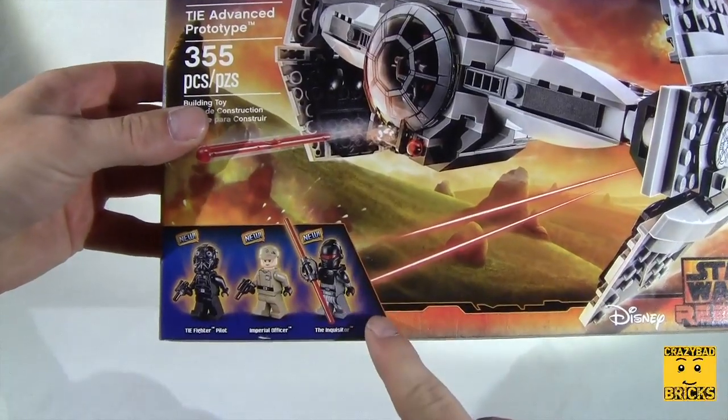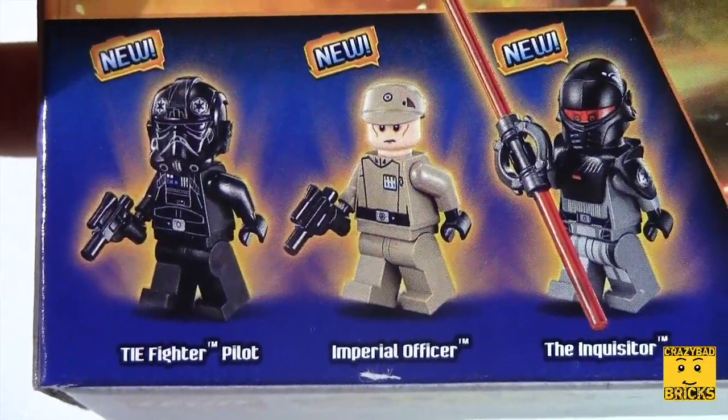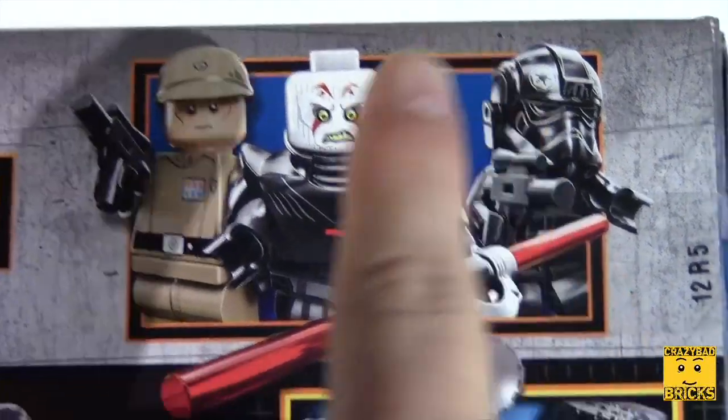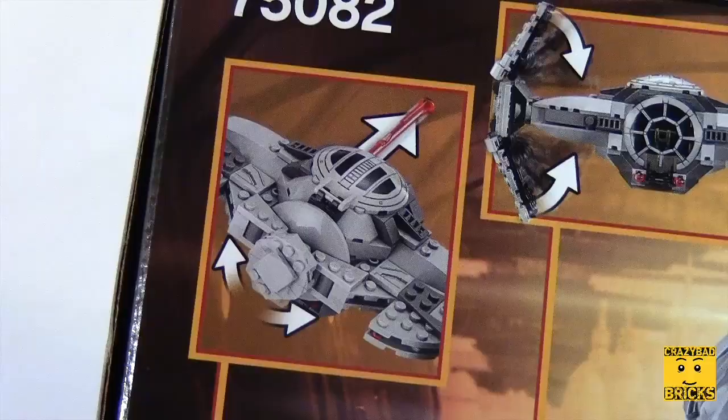We've also got three new minifigs. The new minifigs, as you can see, are the fighter pilot, the Imperial officer, and the Inquisitor. Here we've got another view of them — the guy in the middle has got a white face and a pretty scary look on his face.